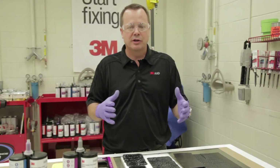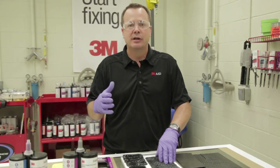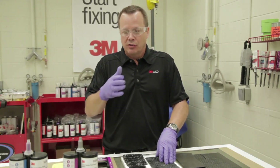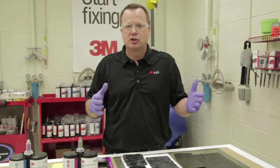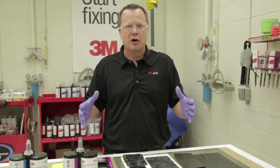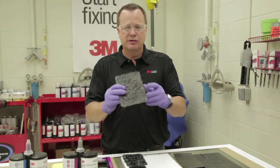One of the common things that we hear from technicians in the field is it's difficult to match sound deadening pads that are actually liquid applied sound deadeners from the factory. Those are sprayed into, for example, the trunk or floor area on a vehicle. Toyota's well known for this in their trunk floor area. Those are sprayed in at a high pressure to create different appearances.